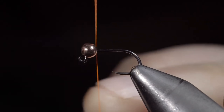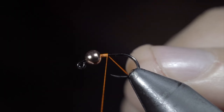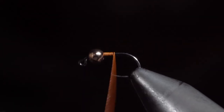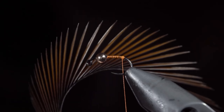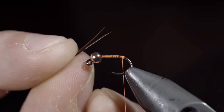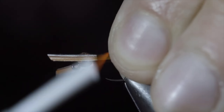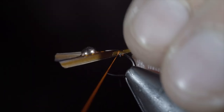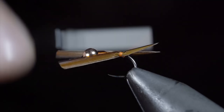Today I'm going to be sharing a secret that fly tyers don't want you to know. To start, we'll grab some orange thread and snap the excess free. Continue wrapping your thread to the back of the hook, and create a thread dam — that'll be important for our next step. Once complete, grab some brown biots, strip off two, and place them in a V formation. We'll measure them to be about the length of the hook shank, and secure them to the back of the fly. The thread buildup will help display them out.